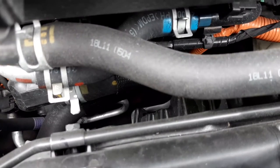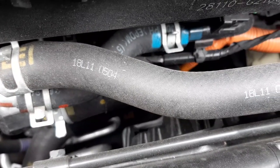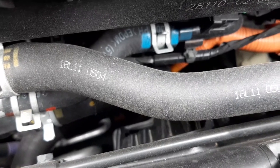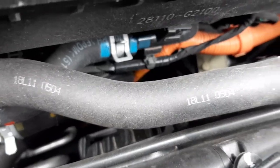Moving the camera right and looking down, you can see your fan shroud, coolant pipes, hose clamps, high-voltage wiring harnesses, and other components.